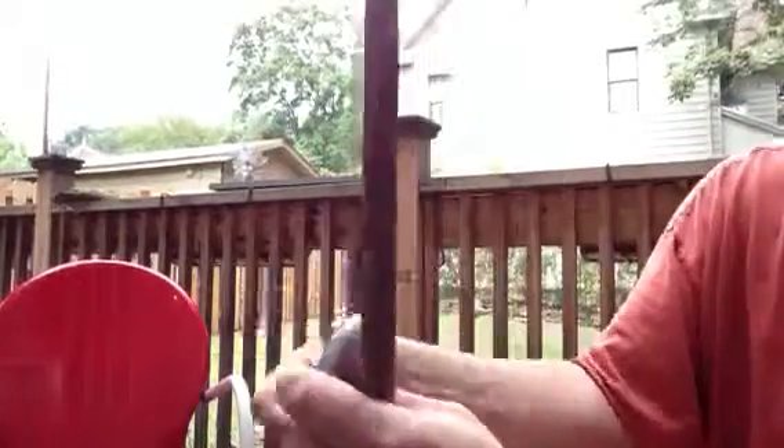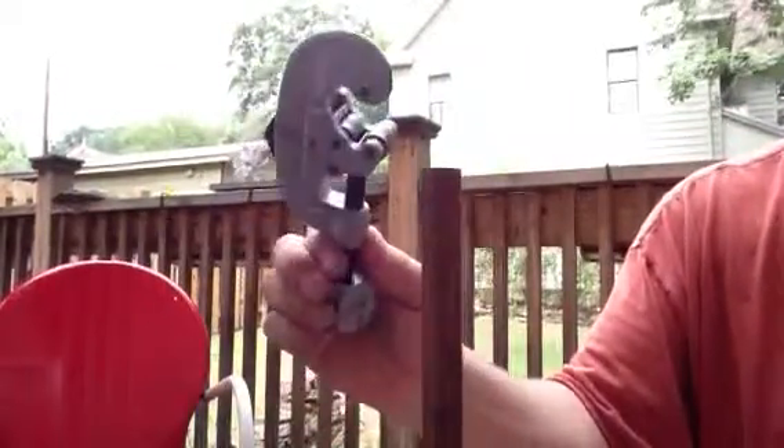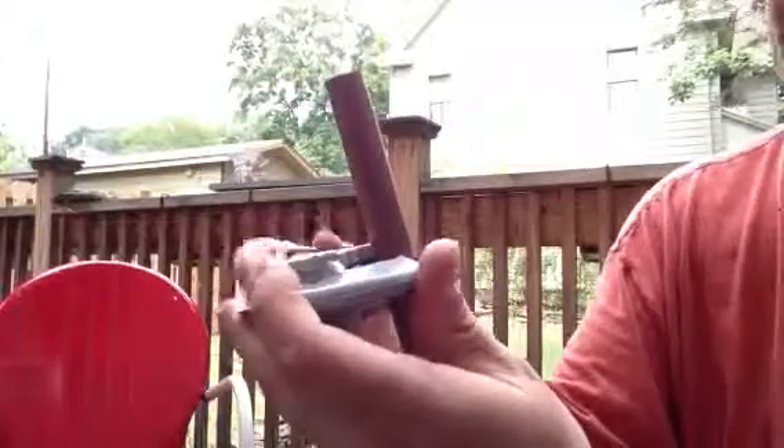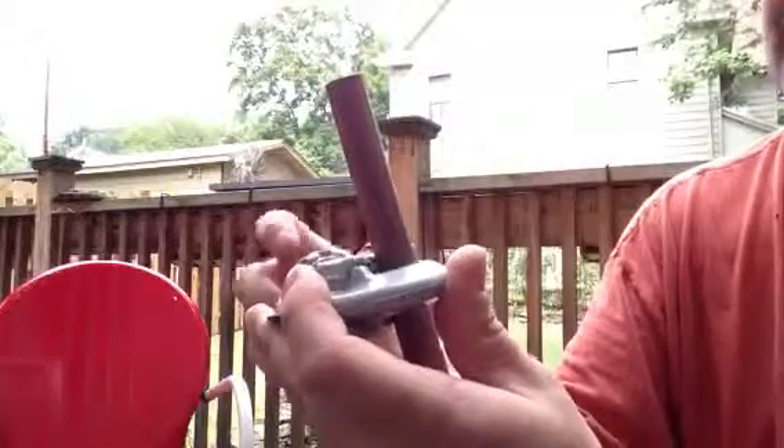I'm going to show you how to cut a copper pipe. Get a good tubing cutter — a lot of brands make them, and most of them are pretty good. You want to put your cutter on there.